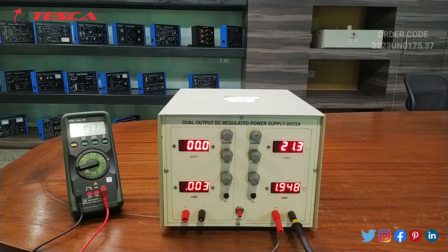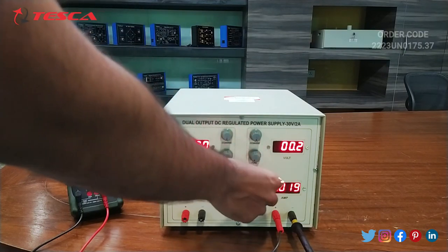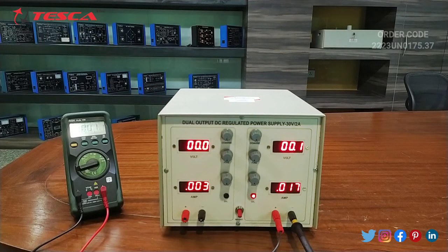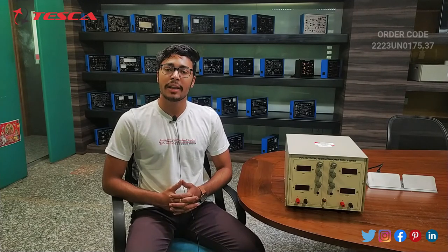That is how you can read 30 volt voltage and 2 ampere current from this kit. That's all the demonstration from my side. If you have any query related to this kit, you can contact us at the Tesca Global website — the link is in the description. For more information, go through the manual. Thank you for watching. If you liked this video, please like, share, and subscribe to our channel.